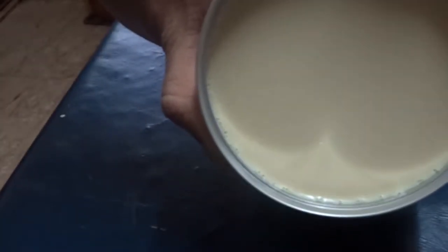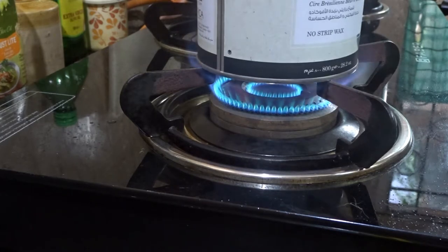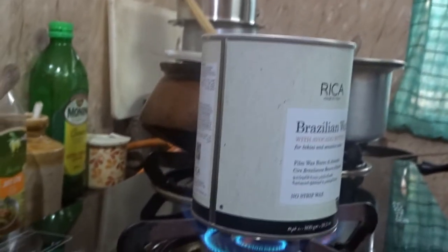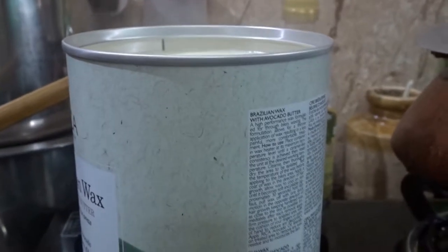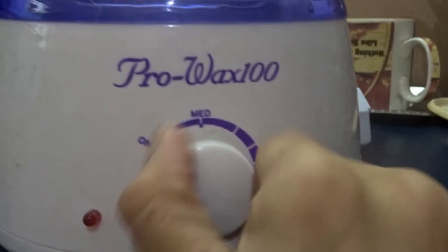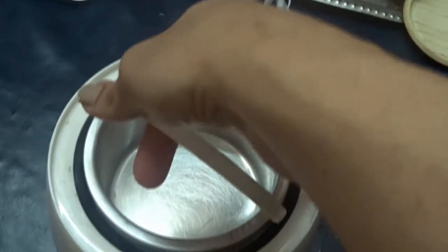I do have a wax heater, but to melt the hard wax and to make things easy and faster, I melt the hard wax on my gas stove, and then to maintain the heat I use my wax heater. The wax is almost melted — I'm going to keep my wax heater side by side so that once I'm done heating the wax on the stove, I can directly pop the can into the wax heater.